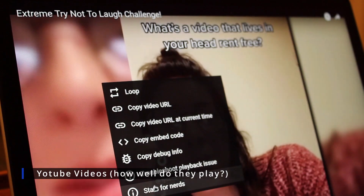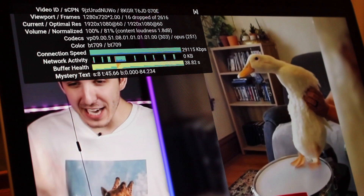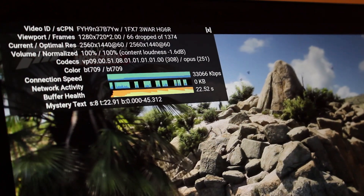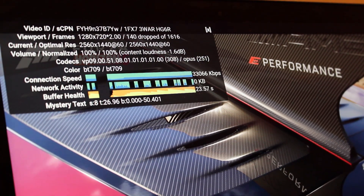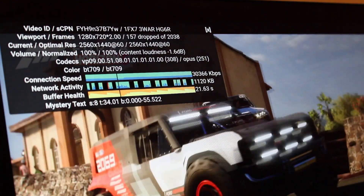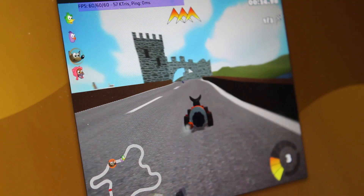YouTube playback was an interesting one, as under macOS I struggled to get videos playing any higher than 1080p — don't even think about 60fps. The GPU fan is always cranked at 100% when watching videos, hence I usually avoid doing so. However, under Linux I was able to get a decent experience at 1440p 60, let alone anything under, and although the fan was still cranked, the sheer detail made it worth it for specific videos. YouTube under Linux was significantly better than under macOS for me.